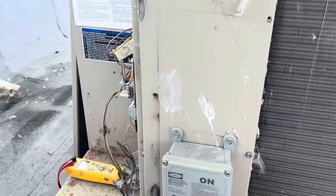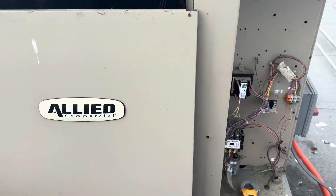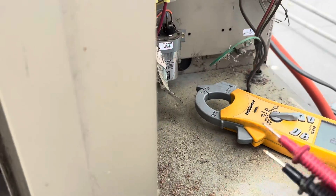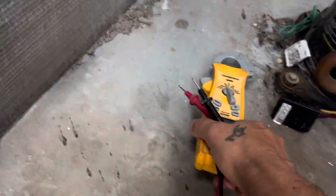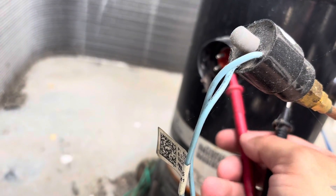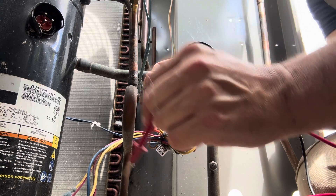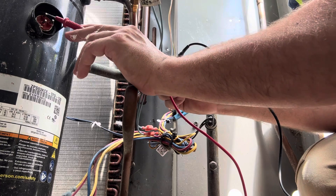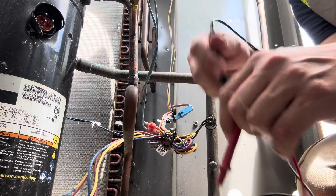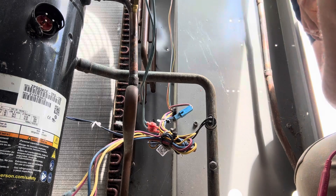Let's turn that off. This is an electrical room that this services, so we're going to test for shorts first. I think we have something shorted to ground here. I unplugged my compressor — I was getting a short to ground at first. Going off a copper ground: I'm toning there, toning there, and toning there. This compressor is shorted to ground.